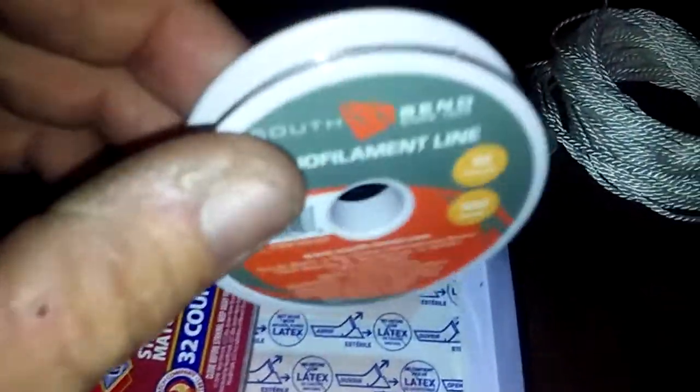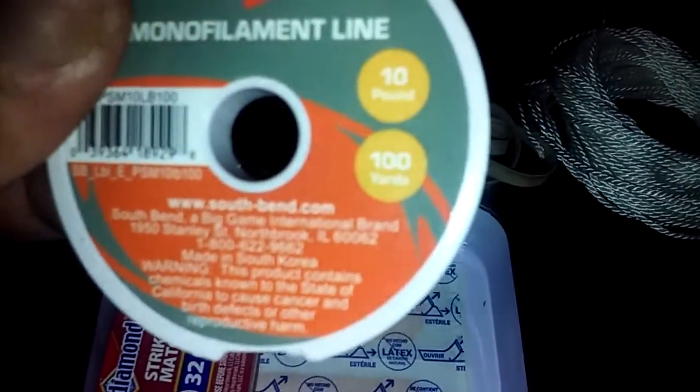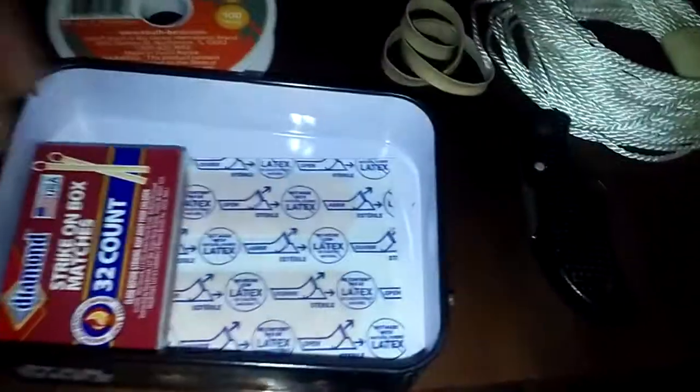I've got about a hundred yards of 10-pound test fishing line, a little knife, a pack of matches, and two band-aids.